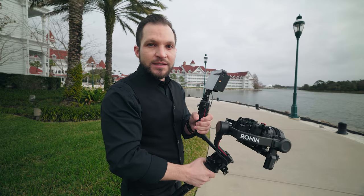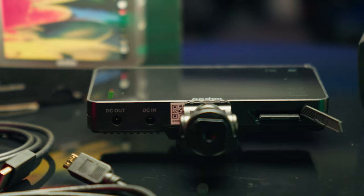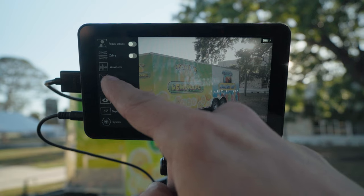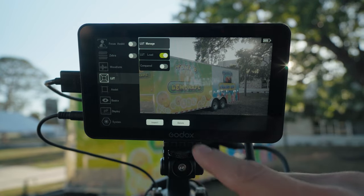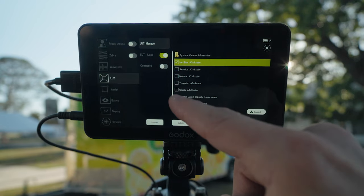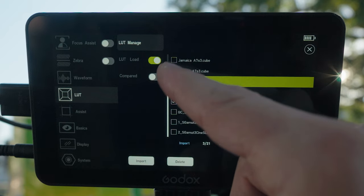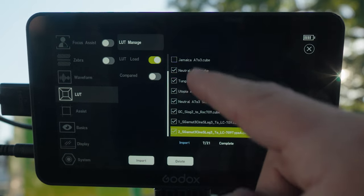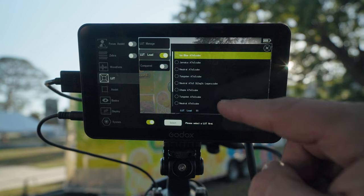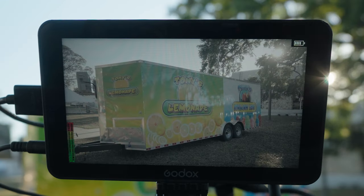Let me show you how to import LUTs. First, put the LUT files onto your SD card and drop it into the monitor. Go to the main menu, then under LUT, go to LUT Manage and hit Import. You can see all the LUTs loaded on the SD card — grab one like the Phantom LUT Ice Blue A7S3 and import it, then select and import the rest. Once loaded, go to LUT Load and select which one to preview, such as the tungsten one from Phantom LUTs.